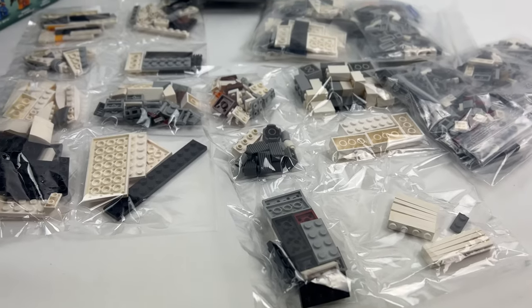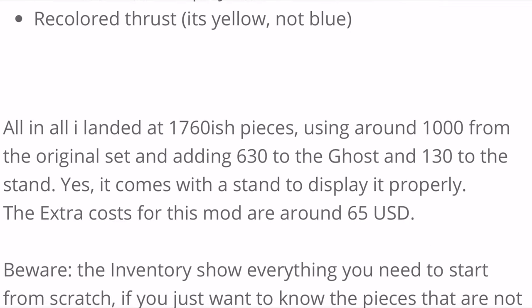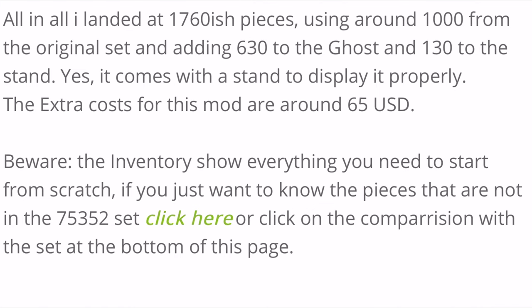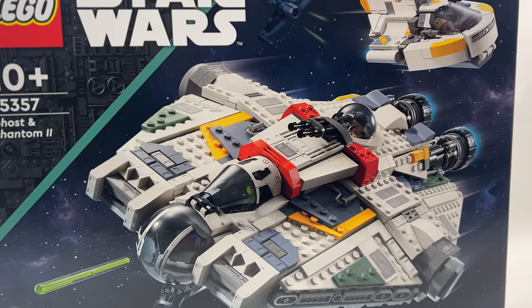The modification consists of about 760 parts and will cost you about 65 to 70 US dollars at Bricklink. The MOC uses about 1000 of the 1400 original parts from the set, and the new version consists of a total of 1760 parts.